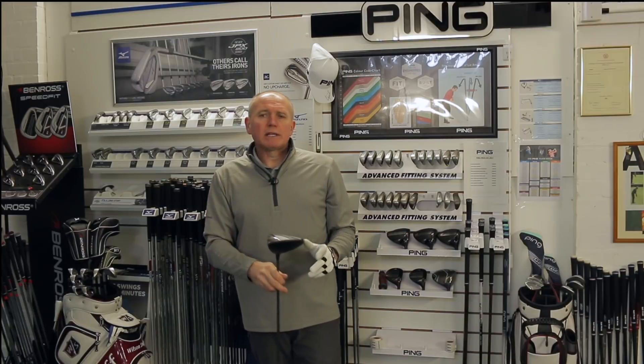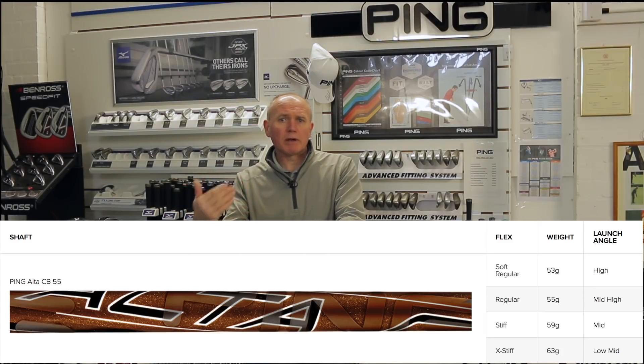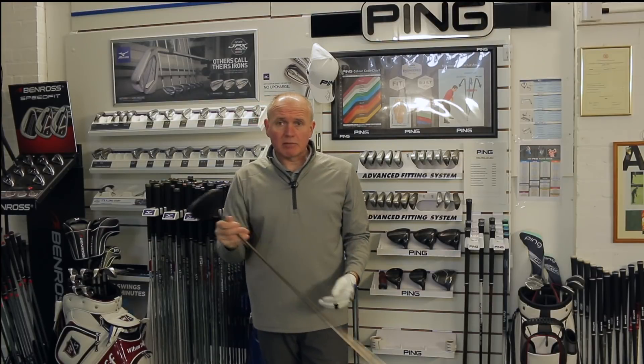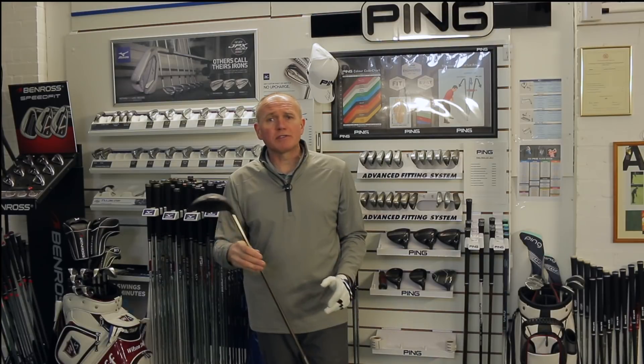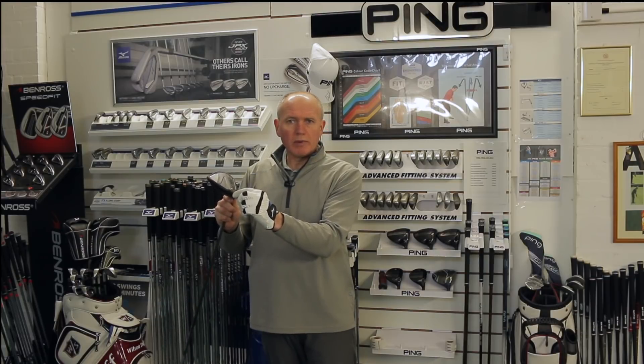I must stress that. In my first initial test I was using a regular stock shaft at 10.5 degrees, getting club speeds around 90 to 95 miles an hour so you could appreciate what it might do at that speed. Today I'm ramping things up. I've set the loft down to 9.5 degrees because the center of gravity on this driver has been pulled low and back, so it tends to launch the ball quite high — even I, as a low ball hitter, found 10.5 was launching it pretty high.